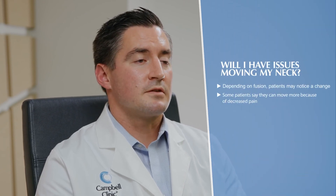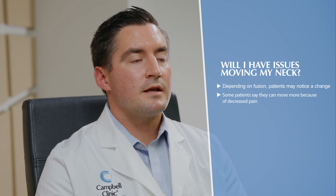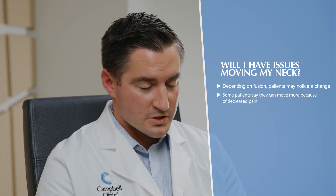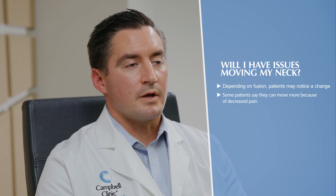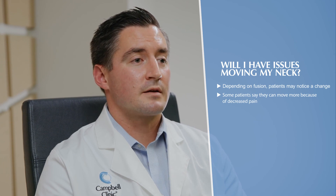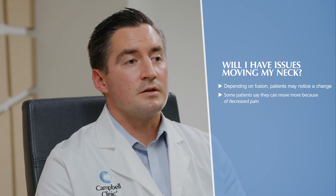One question that a lot of people ask me is: because I'm fusing the bones of the neck together, are they going to have problems moving their neck afterwards — to look around or with stiffness? Depending on how many levels I fuse, you may notice some slight change in how much you're able to move your neck — in flexion, extension, or side to side. But for most people it's very minimal, and they really don't even notice it. Some people will actually say they feel like they can move their neck more after surgery, because it doesn't hurt and your body naturally tries to prevent you from moving the neck before the fusion itself.